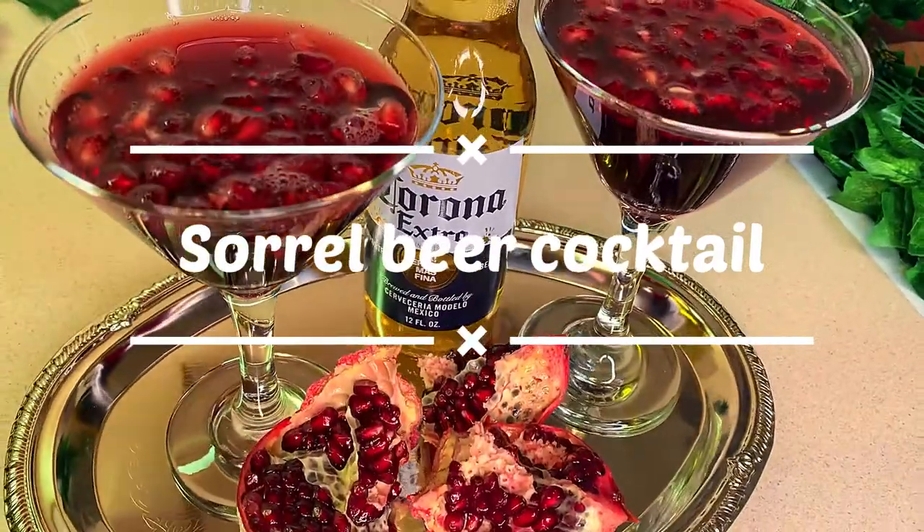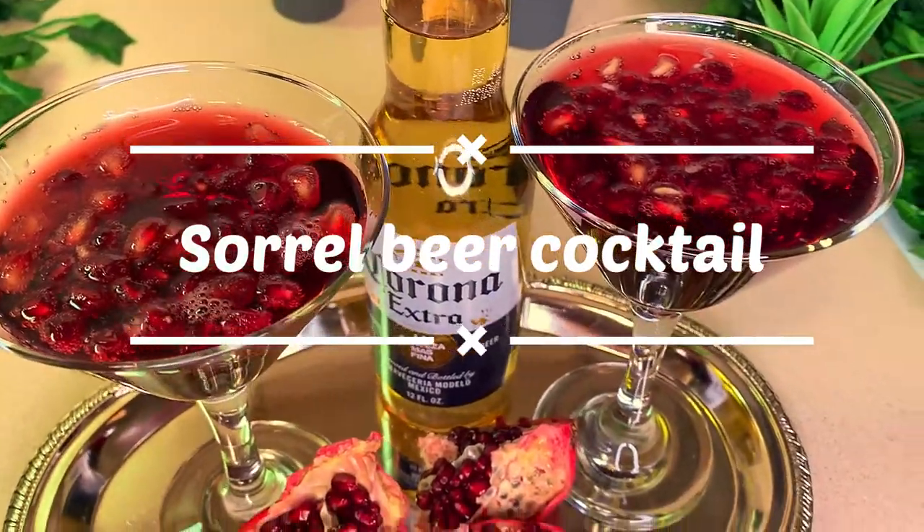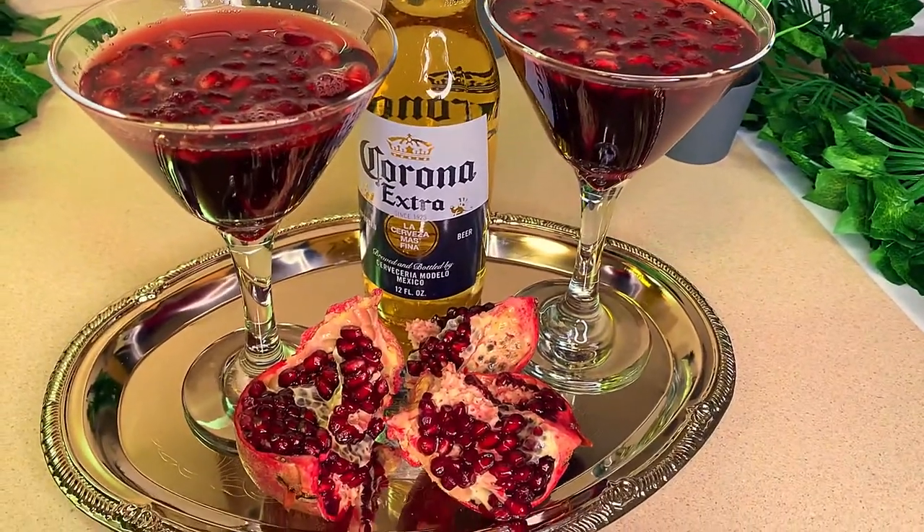What's up everyone, welcome back to my channel and happy new year to all my beautiful peeps! Today I'm gonna show you how to make a quick and easy sorrel beer cocktail. Let's jump straight into the video.